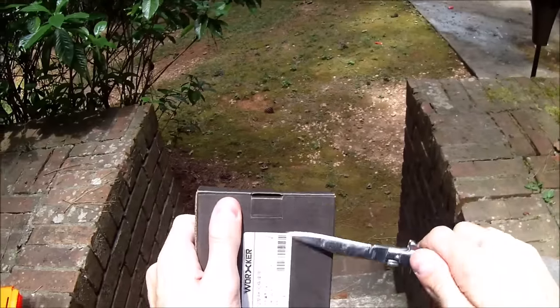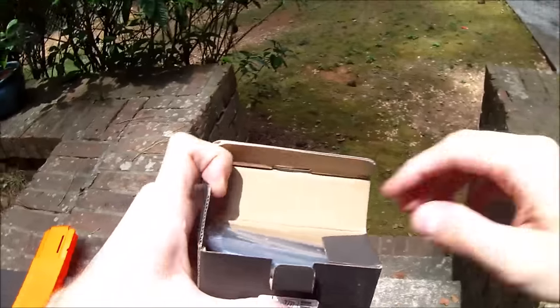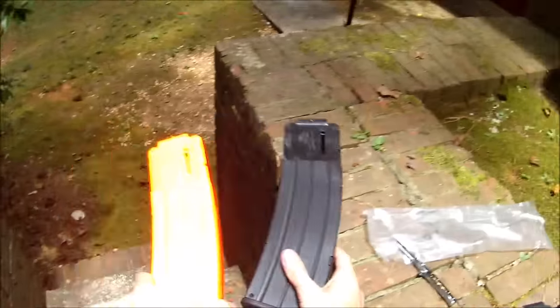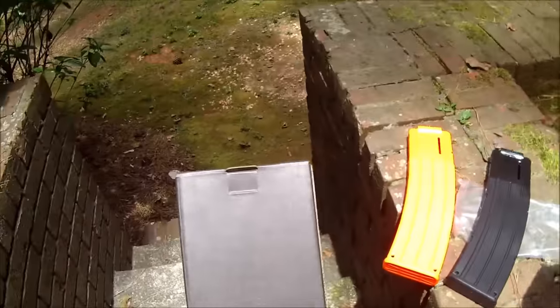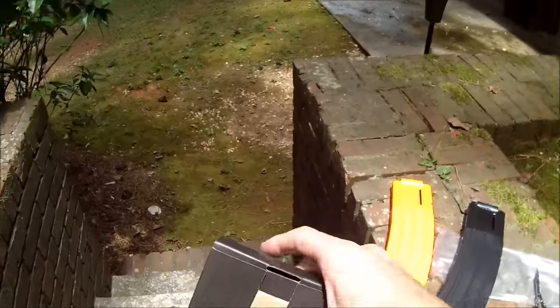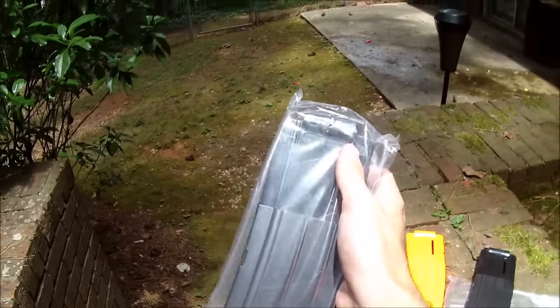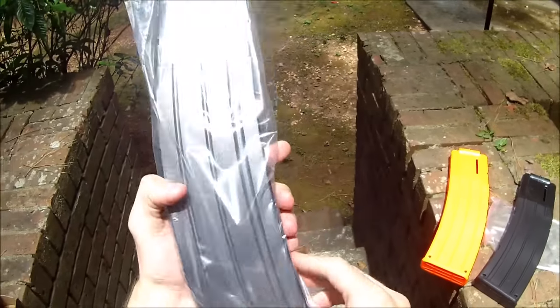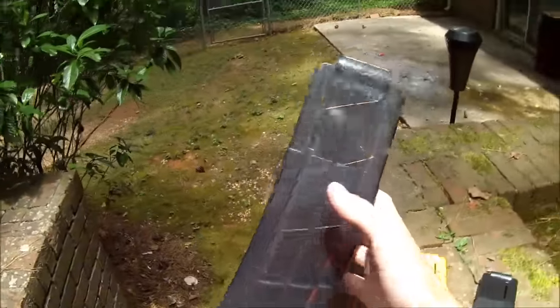Worker has gotten much better recently in their machining. A lot of things that were being assembled by different means are now plastic-injected parts and they're looking really, really good. These come in a variety of flavors - so far we have an all-orange and an all-black one, and as we keep going through we will see what the other options are.